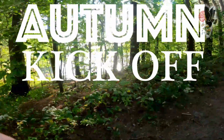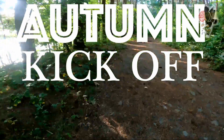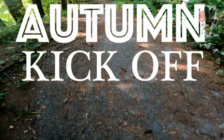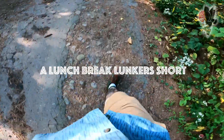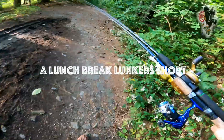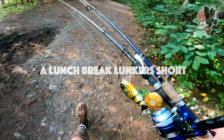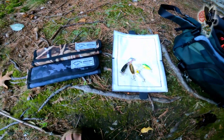Alright everybody, I'm in a special spot today, a spot that I really love. I won't exactly name it but it's a good one, and I'm walking out. I've got two rods with me — my little micro dialer rod five-six and my Dobbins rod.